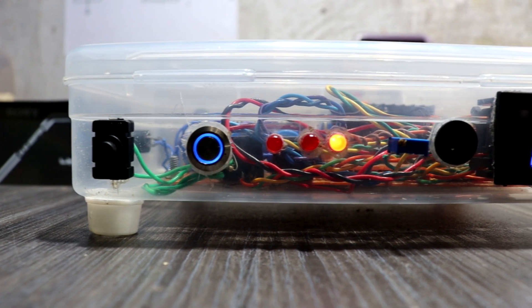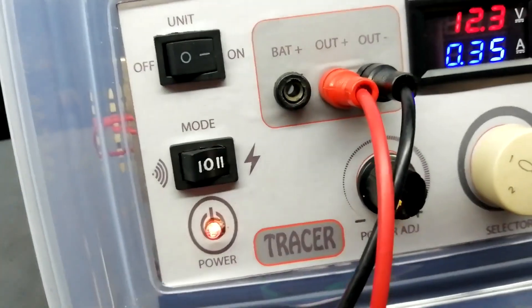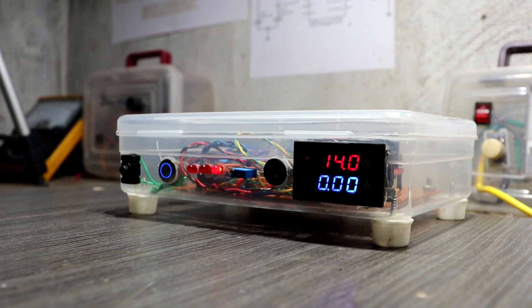Hey guys, welcome back. In this video I am going to show you how to make a 30 volt adjustable rechargeable bench power supply. I already posted another 2 bench power supply project videos on my channel. I will give the links to those 2 DIY bench power supply videos in the description. This time we make a very simple and powerful power supply.